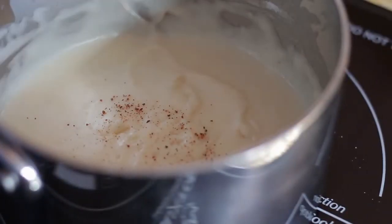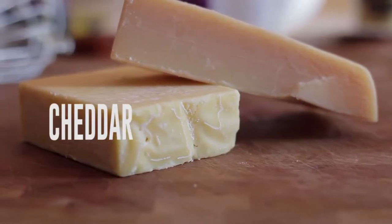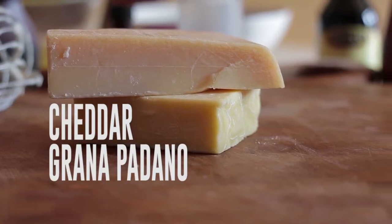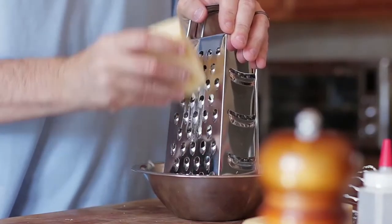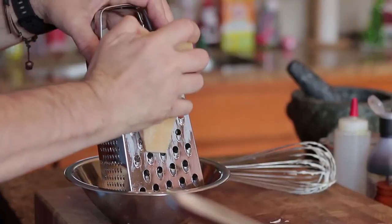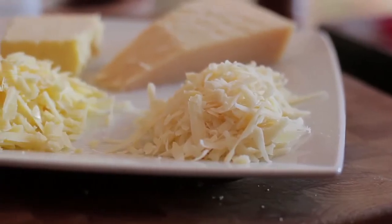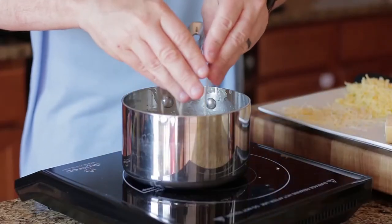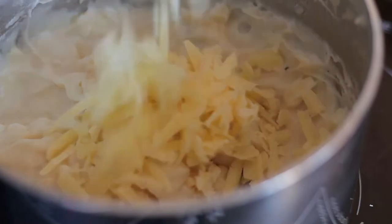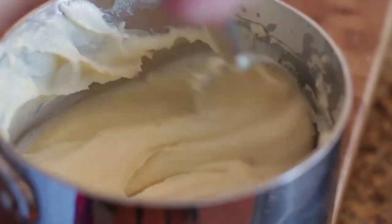When thick, add nutmeg, Dijon mustard and stir well, then take off the heat. My choice of cheeses are sharp aged cheddar and grana padano — with the saltiness of the cheddar and the nutty flavour of the padano, they're a match made in heaven for my soufflés. Grate the cheeses, then add to the béchamel. Stir until the cheese is melted but not fully — you still want some texture. Let cool.